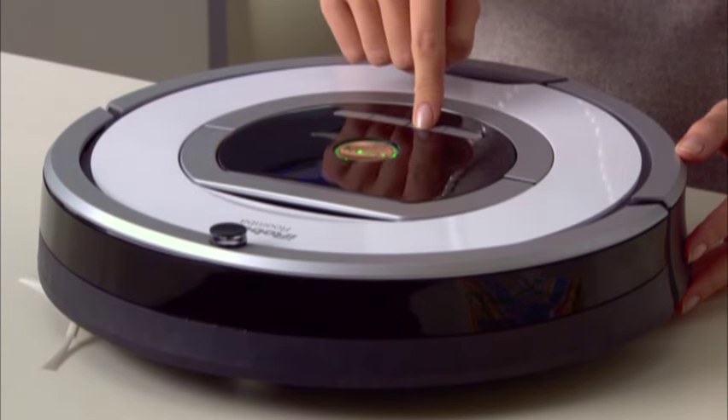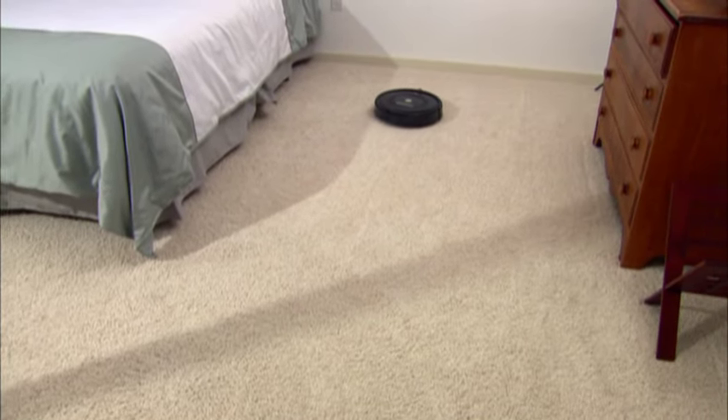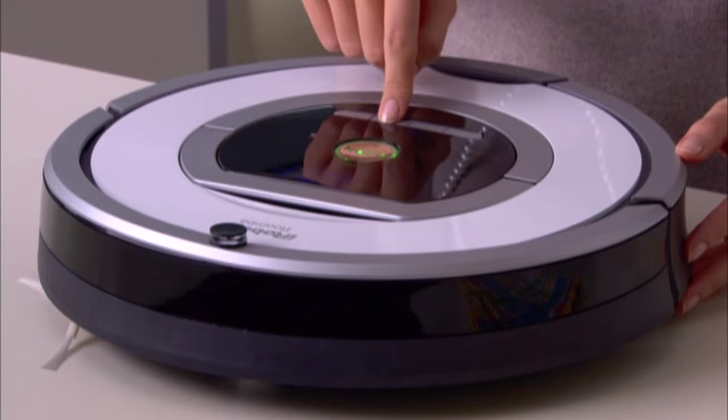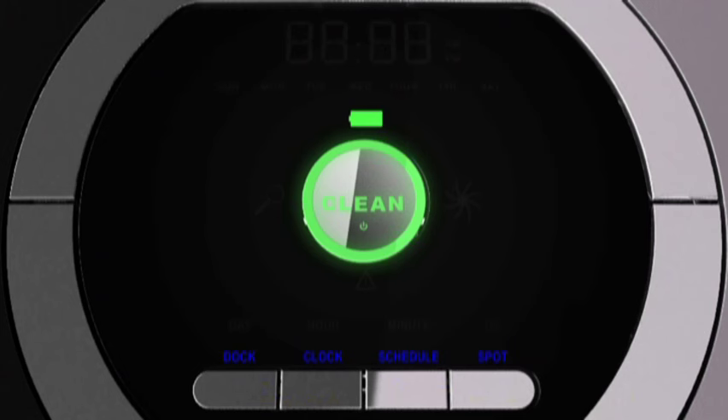Once the time is set, you can schedule Roomba to clean once a day up to seven times per week. To set a cleaning schedule, press SCHEDULE. Press DAY to set the first day you want. Press HOUR and then MINUTES, which are in 15-minute increments, to set. Press OK. Repeat the sequence for each additional day you want to schedule the robot to clean. To cancel, press CLEAN and start again. Roomba beeps to indicate that the schedule has been set.